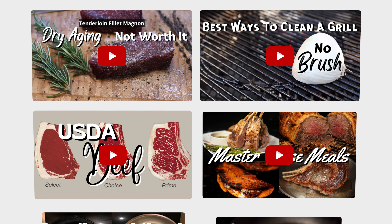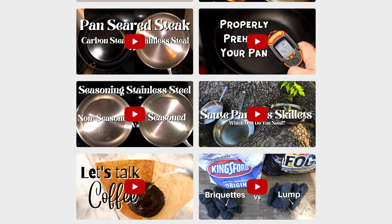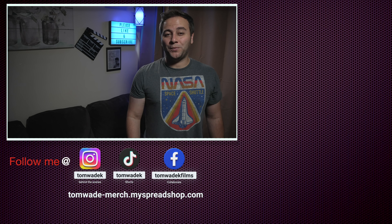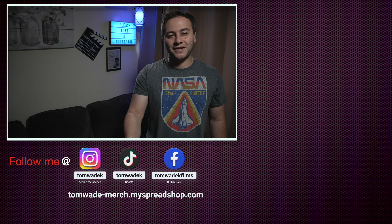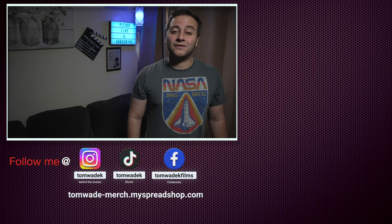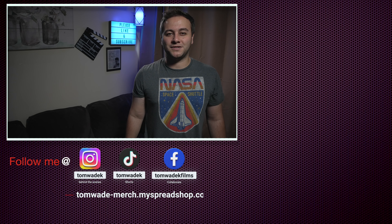That's it for me, guys. I hope you found this video informative. Check out some of my other videos and I'll catch you on the next one. Take care, everybody. Please support the channel by liking, subscribing, and sharing with your family and friends. Follow us on social media and check out our new merchandise store. Thank you for supporting this channel and thank you for watching.